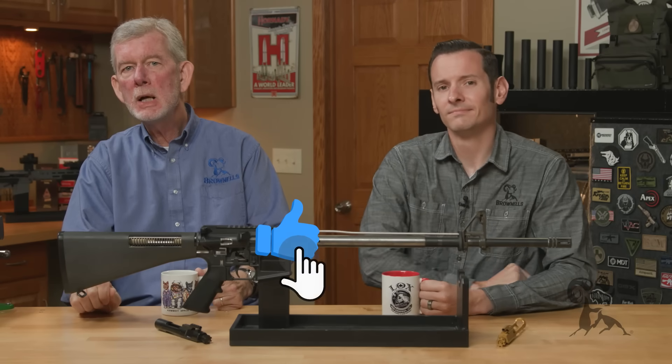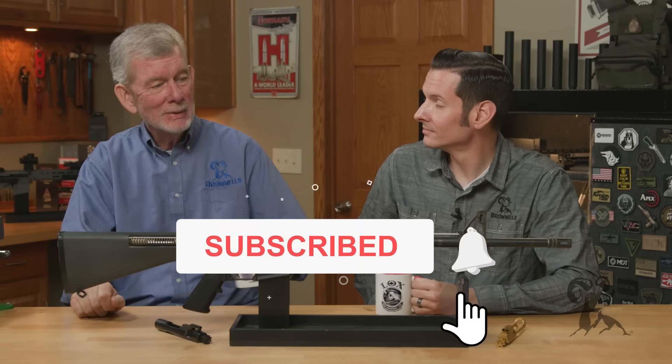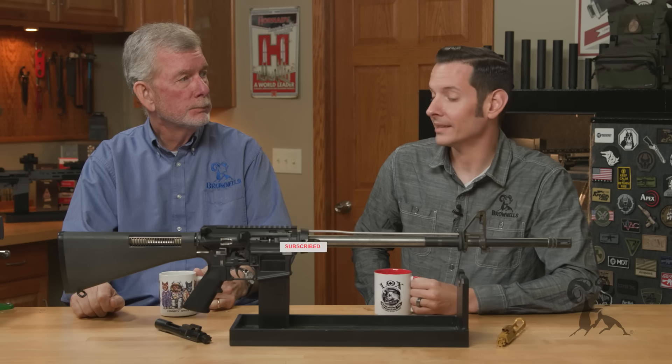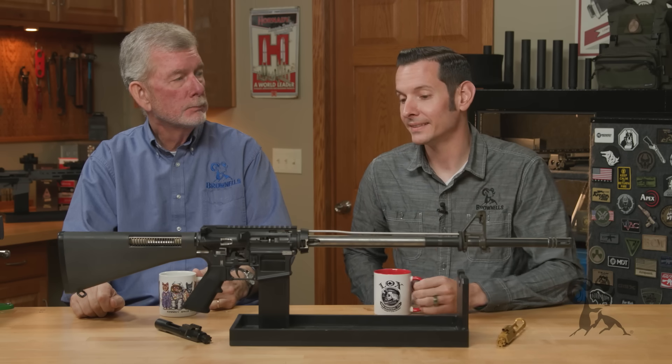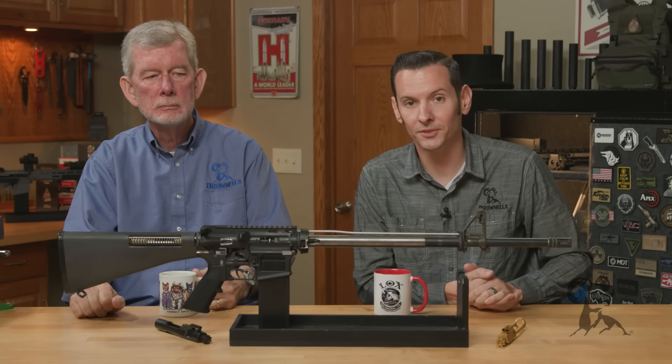Hi, it's Steve and Caleb back from Brownells, and today we have another edition of Smith Busters. Today we're going to talk about mixing and matching bolt carrier groups in your AR-15.